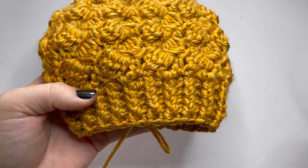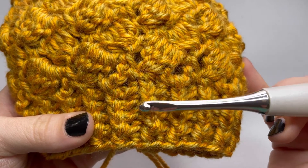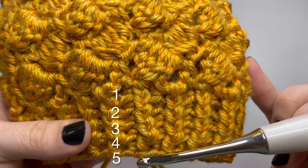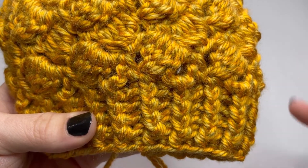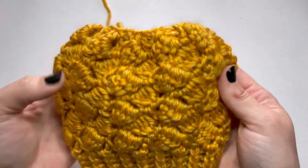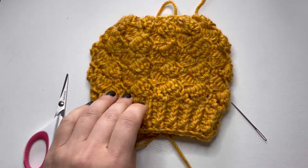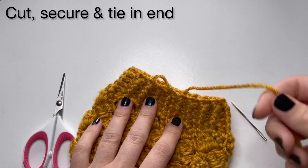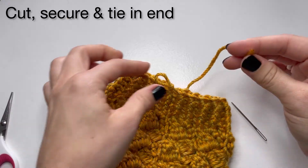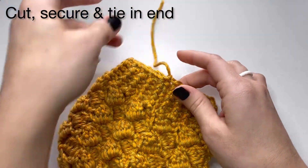To count in case you've lost track, just count these horizontal stitches. Now we just have to finish the hat. Grab your yarn needle and scissors — make sure you cut the yarn with enough space to tie in your ends. Secure and go ahead and tie in.